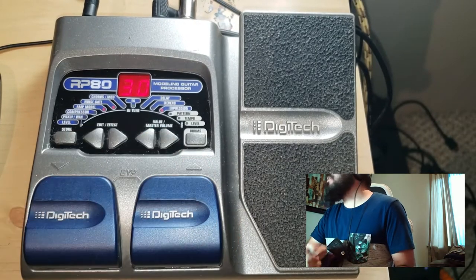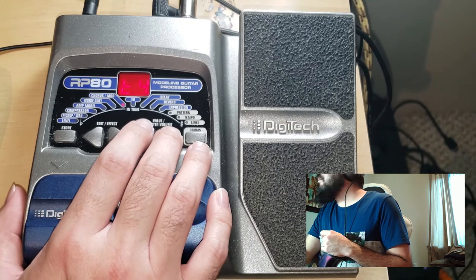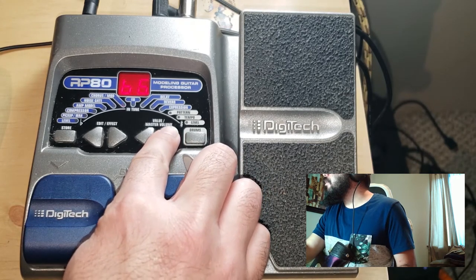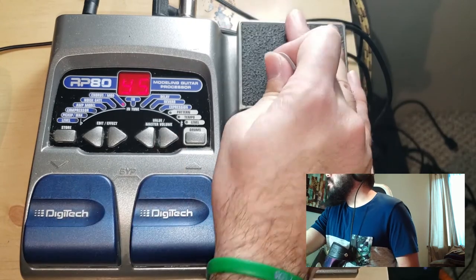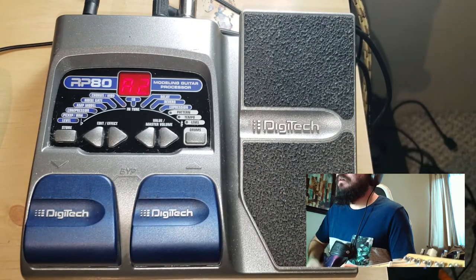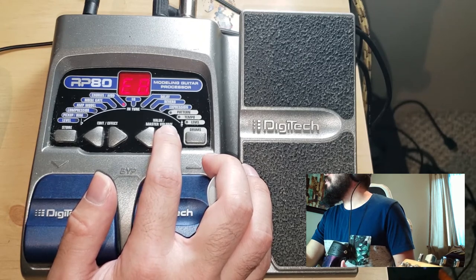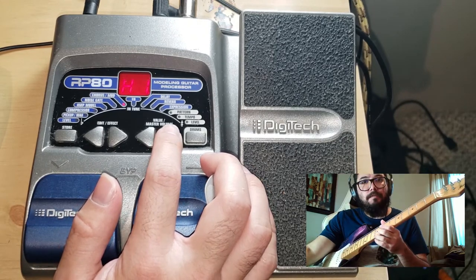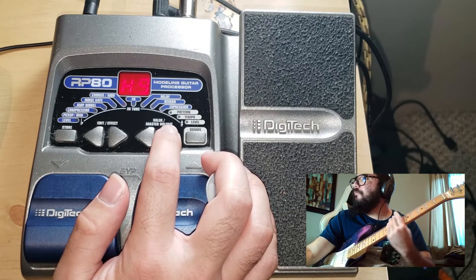Our chorus and mod module is actually a lot more than just a chorus. It includes a chorus, a flanger, a phaser, a tremolo, a panner, a vibrato, a rotary speaker, an effect they call the yah yah — which looks like it's probably modulated by the expression pedal — an auto yah, an envelope effect, a detune, pitch effects, and whammy effects.